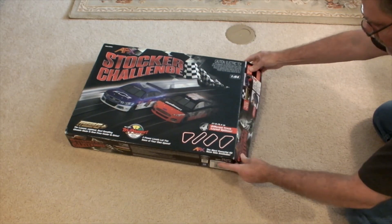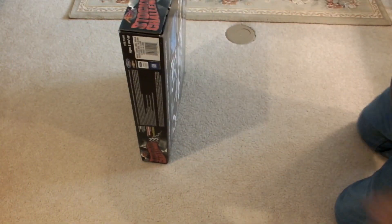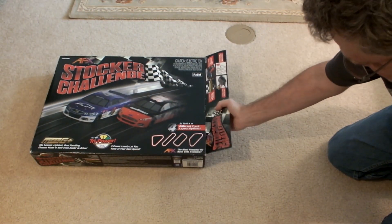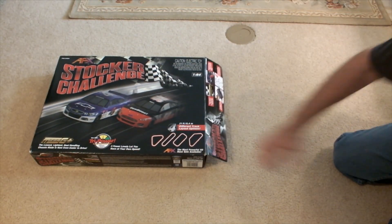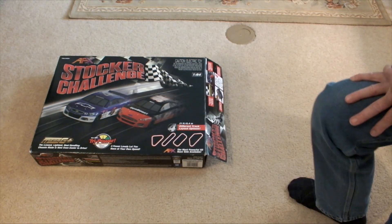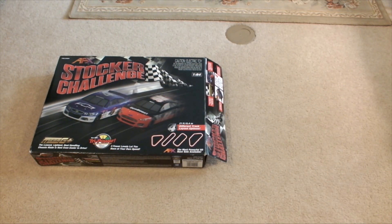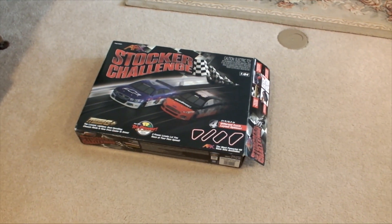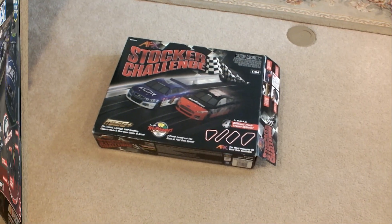The only issue here I see is once you have this thing put back together, it doesn't effectively close — there's no closure system on it. So if you're just going to throw it back up in the closet or something like that, I guess that's okay. But you basically have the end of the box open.